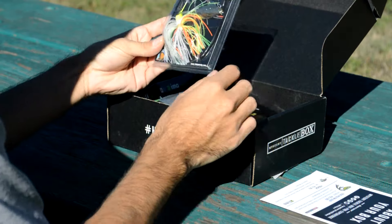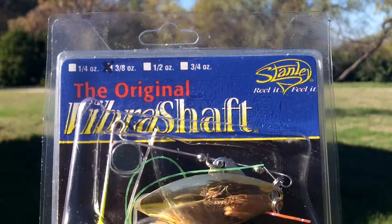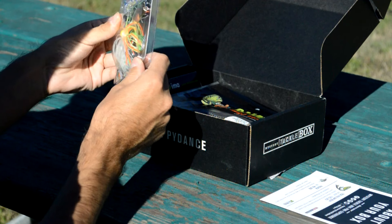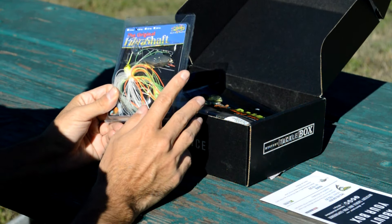First up, we have a spinnerbait. This is from Stanley — it's the original Vibrashaft, 3 1/8-ounce spinnerbait. Kind of a typical shad pattern. It's got some white, chartreuse, orange. It has a gold willow leaf blade and also a silver Colorado blade.